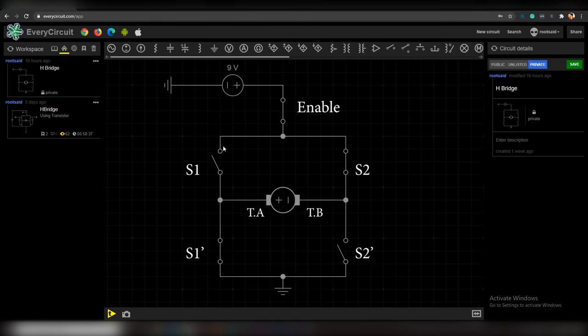Now let's open switch S1 and close switch S2. When S1 is open, S1- will be closed, and when S2 is closed, S2- will be open. The current from the 9V battery goes through the enable pin, through switch S2, enters the motor through terminal B, exits through terminal A, passes through switch S1-, and enters the negative terminal of the battery. At this time, terminal B is connected to the positive terminal and terminal A to the negative terminal — the polarity is completely reversed, so the motor turns in the anti-clockwise direction.